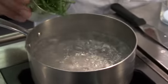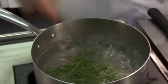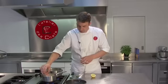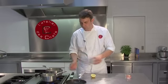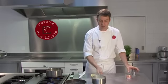The samphire takes a minute to cook just in boiling water. So whilst the fish is finishing cooking, the samphire is just blanching. Reheat your velouté, then add your brown shrimps and the chives.